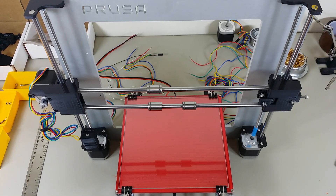Hi, welcome to the next assembly video for the RepRat Prusa i3. In this video we're going to install the X carriage and the belt for the X carriage.